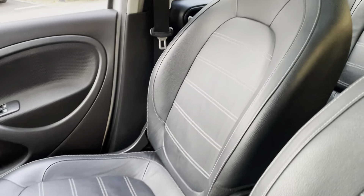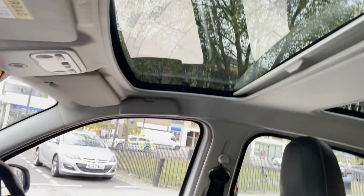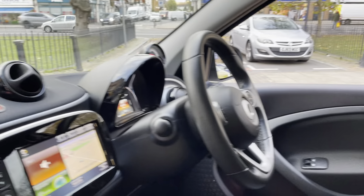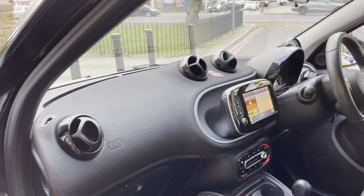It does have full leather seats. Both the driver side and front passenger seats are heated. It also has the panoramic roof, and the front and back dash is all nice and clean.